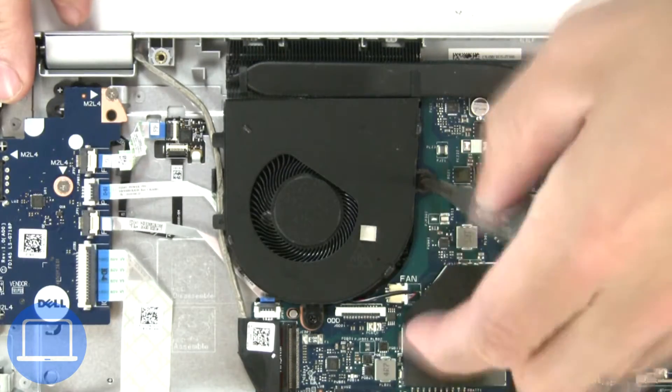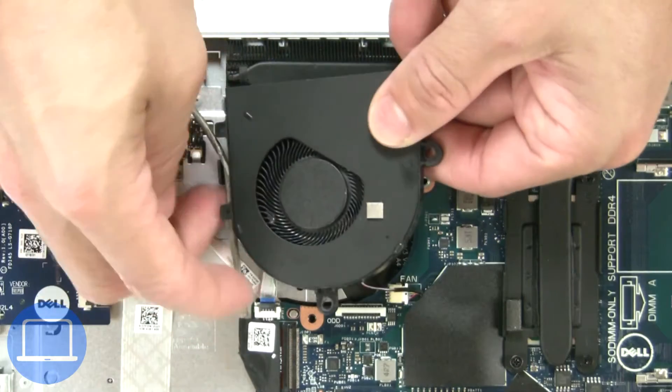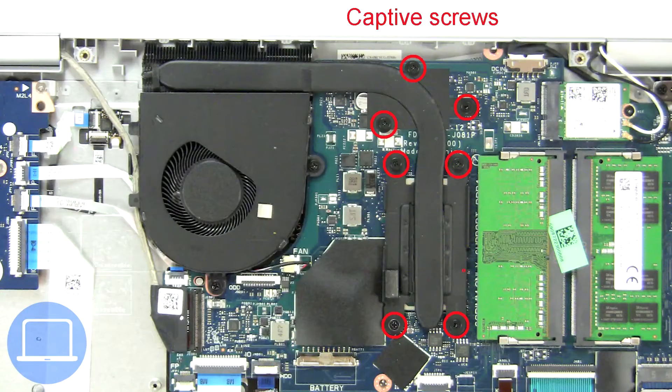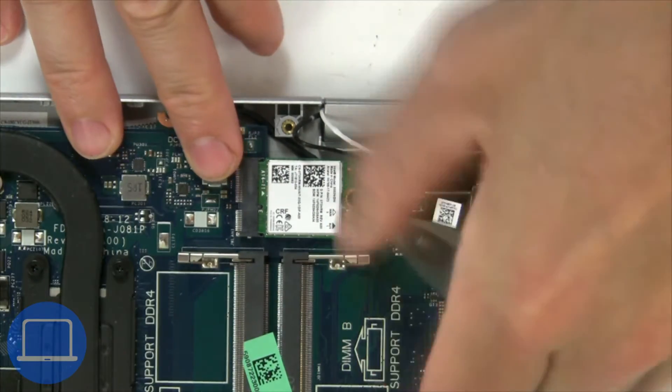Next, unscrew and disconnect the cooling fan. Now unscrew and remove the heat sink. Then unscrew and disconnect the wireless card.